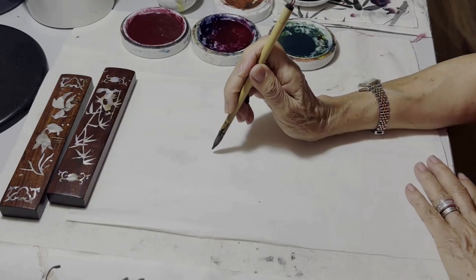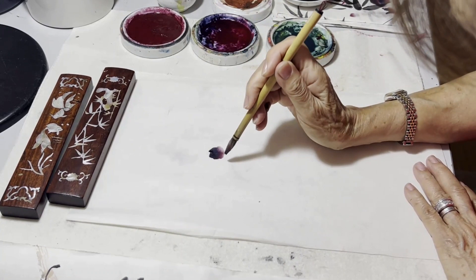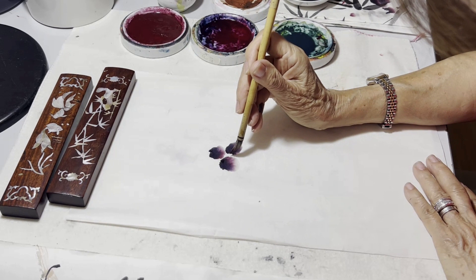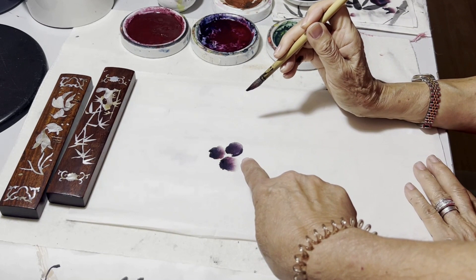Here is another brush technique where you are loading — or what's called 'charging' — the brush with pigment using inks. We are using red cad and a little bit of indigo. You roll your brush into the red cad and then tip it with a bit of indigo. As you can see, the tip of the brush has created a very intense indigo, and because it's bleeding into the rest of the brush with the cad, it's turning into a lovely purple.